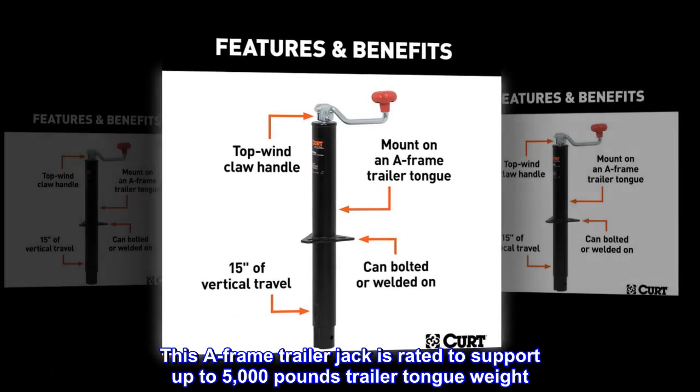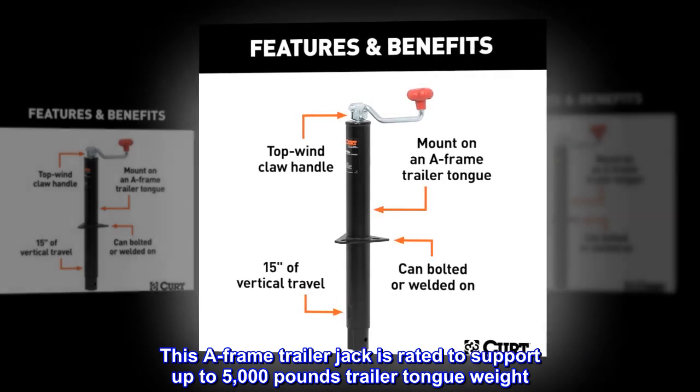Dependable strength. This A-frame trailer jack is rated to support up to 5,000 pounds trailer tongue weight.